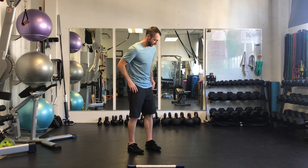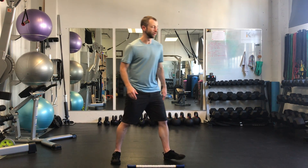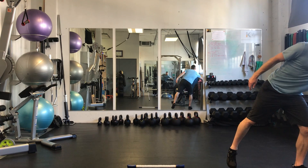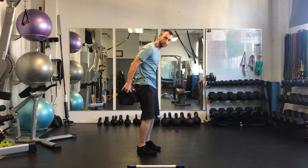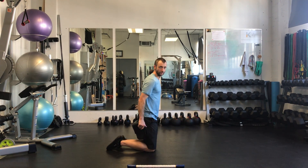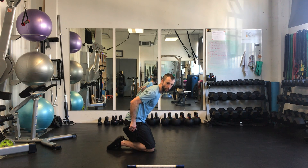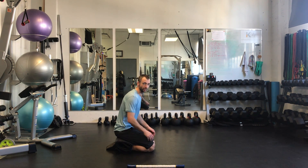We're going to do a T-spine mobility with our butt on our heels. If you need to, you can use a bolster or a towel to put either under your ankles or under your butt, depending on where you have some sticking points. You can stick it underneath your butt for this position here.